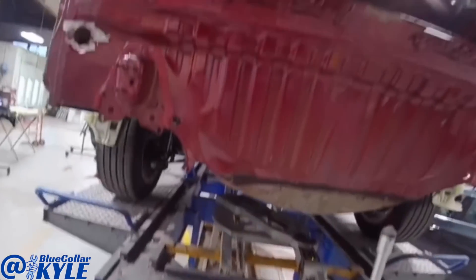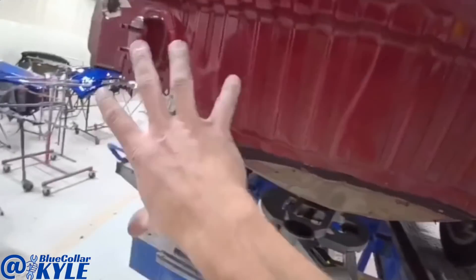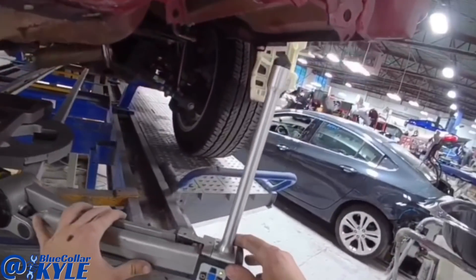Now the measuring system is matched to the vehicle, so I can come here to the back and see if any of these points are off in the rear.